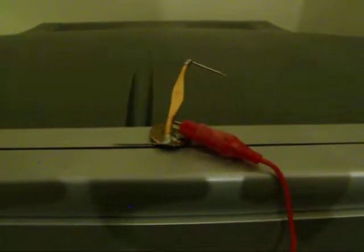So, you want to build one of these ion motors, but you don't want to mess with high voltage. Here is an alternative way to power your ion motor.